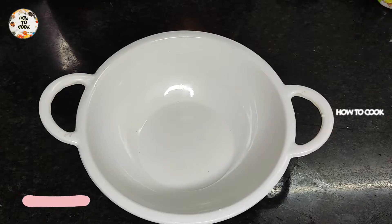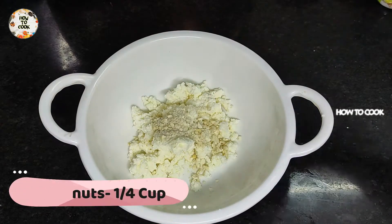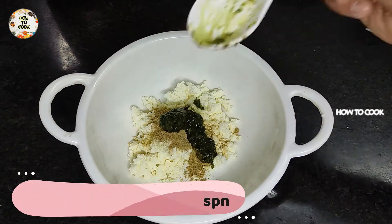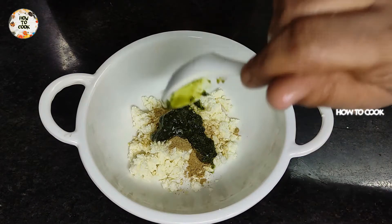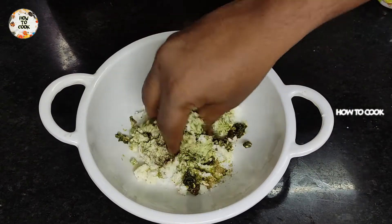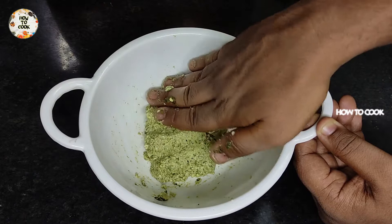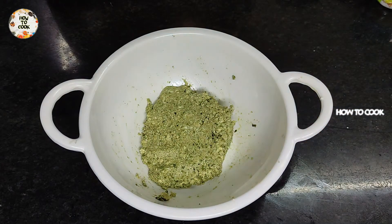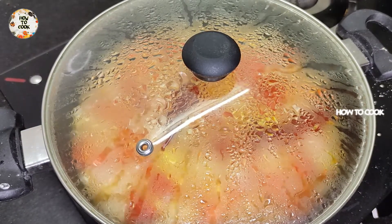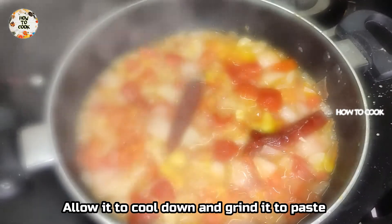Now we have grated paneer, 1 half teaspoon of chat masala, 1 teaspoon of green chutney or pudina chutney. Add 2 tablespoons of green chutney.